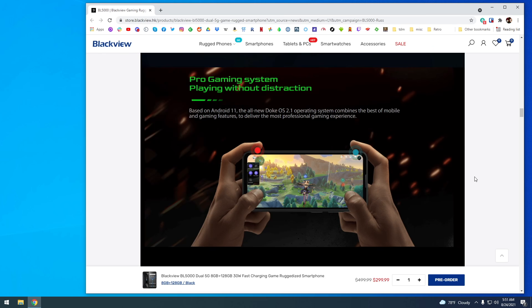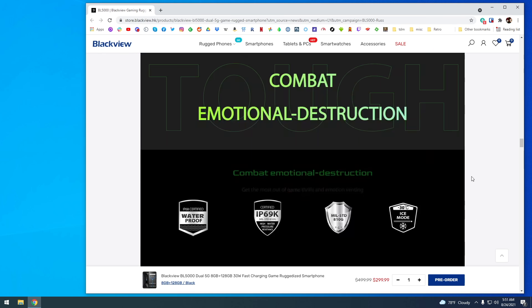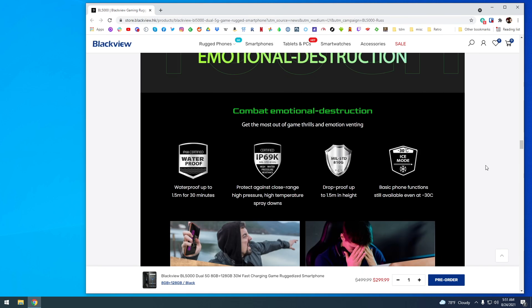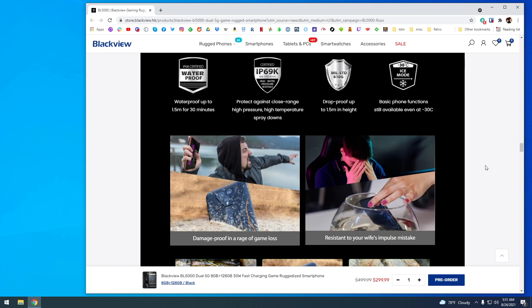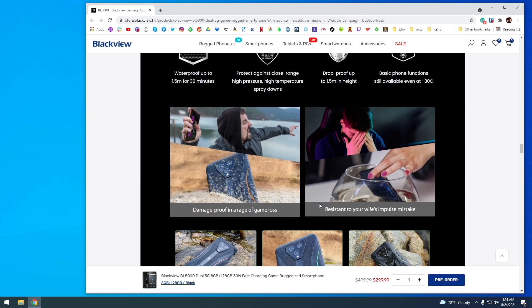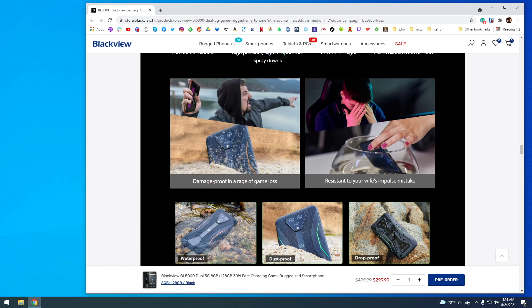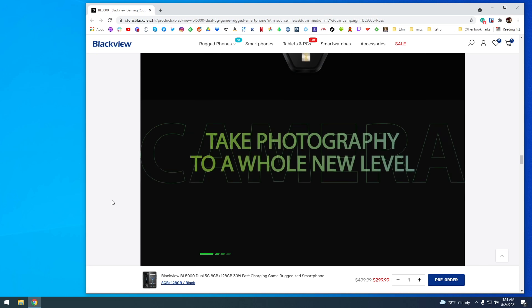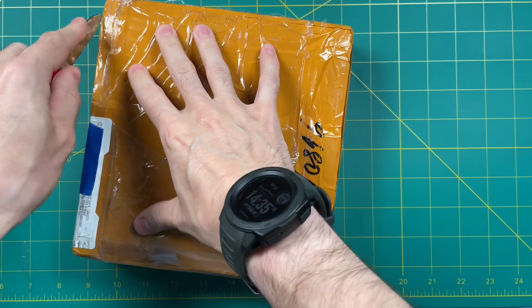One thing I found a little bit funny is that they actually market it towards people who are violent with their own phones. You can see they have things like 'damage proof in a rage of game loss' or 'resistant to your wife's impulse mistake.' They're trying to show off that it's rugged and can withstand abuse. But I don't know if you should highlight that this is a phone for abusers. Anyway, moving on — this phone has a camera and all the other phone stuff, which I'm not really going to get into. So let's do a quick unboxing.